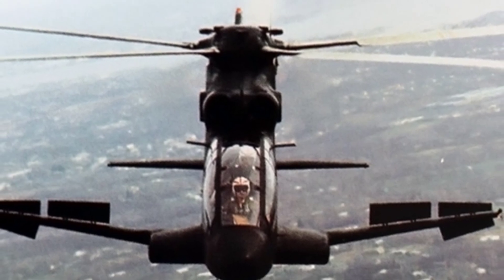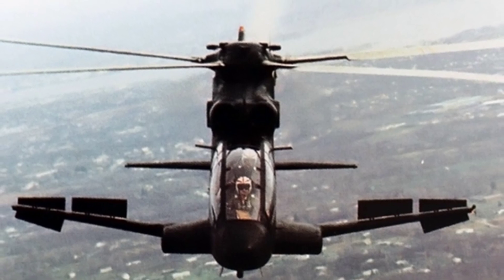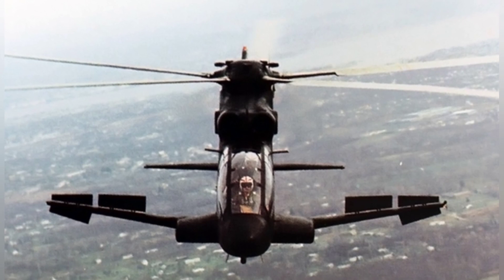When powered by a single engine, the maximum flight altitude is 1,400 meters. The crew consists of two people, and the prototype can carry approximately six soldiers.